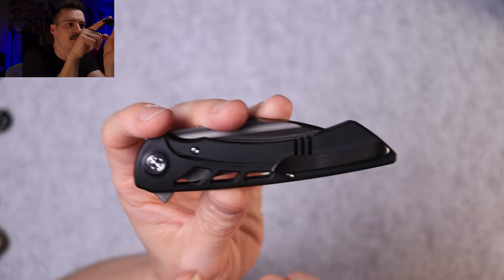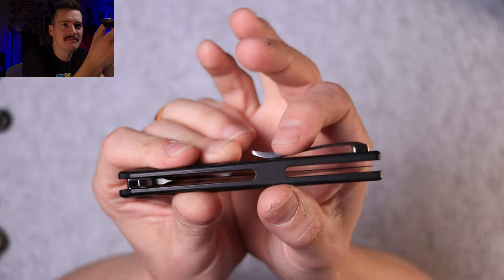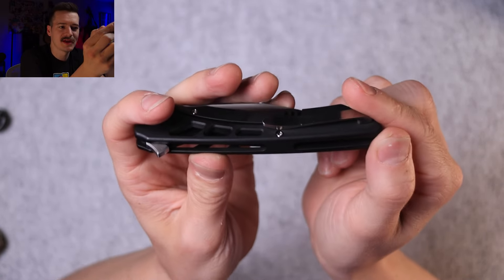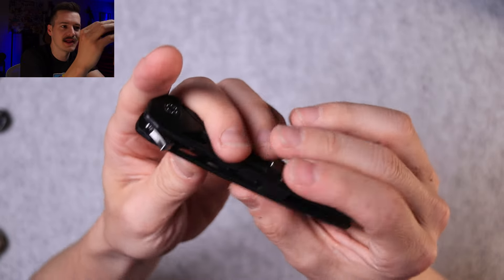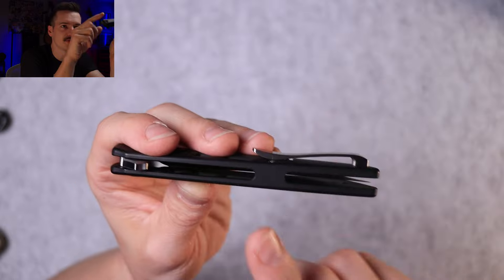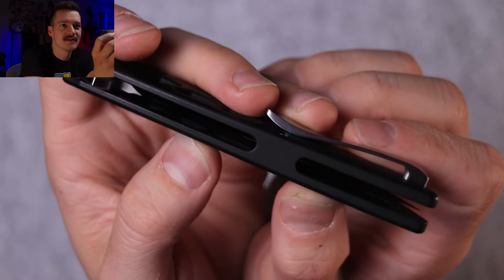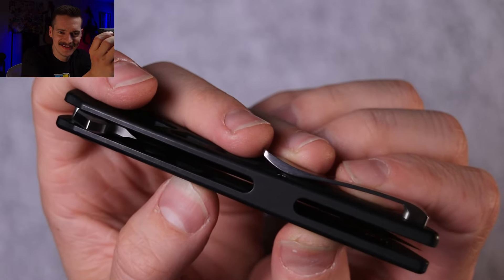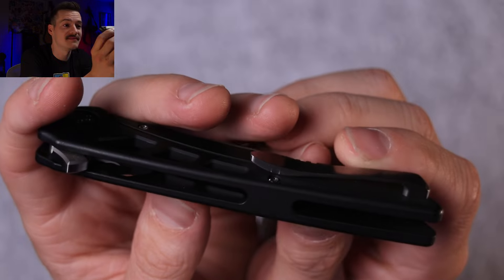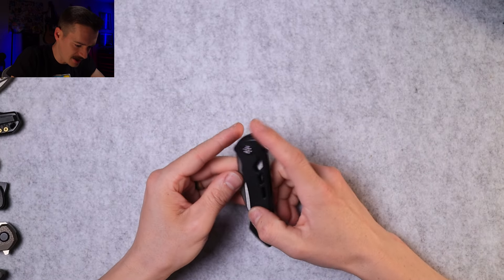One body screw, one pivot screw, and a clip screw on the inside. It's held together in the middle instead of back here — traditionally pocket knives are held together way back here with a backspacer, but this one is clamshell so there's no backspacer. They just screw together with one single screw and meet in the middle. The tolerances are so tight — I'm staring right at the seam and I can barely see it. The black hides it very, very well.